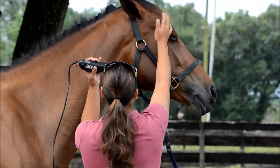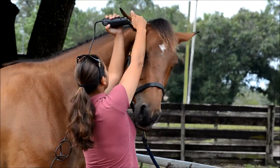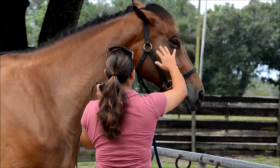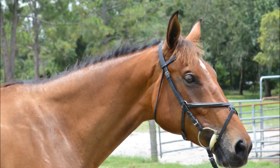A nice touch is to have the mane braided, or if time is an issue, saturate the base of the mane with water and brush it over to one side. If your horse has a skinny neck, photograph the side that shows the mane. If your horse has a beautiful, muscular neck, photograph the side that does not show the mane.